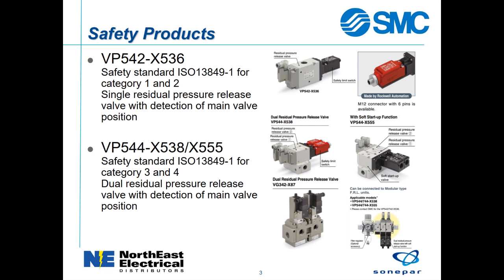The VP542 has a single valve with a single feedback switch for category 1 and 2 applications. The VP544 and VG342 have dual valves with dual feedback switches for category 3 and 4 applications.